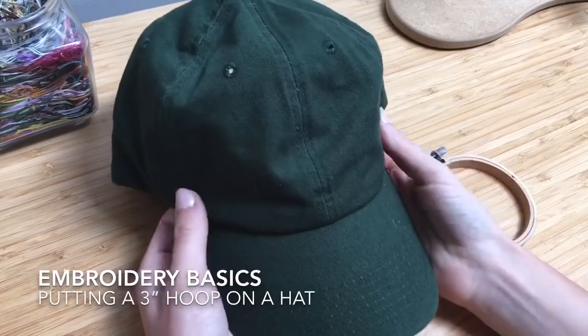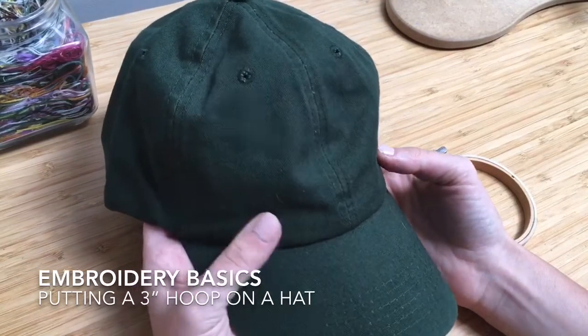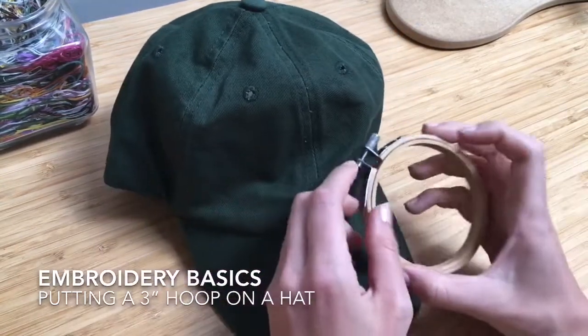Hi guys, I get a ton of questions about how I embroider on hats, so I wanted to do a series of videos just kind of showing you the process of how that differs from just embroidering in a standard hoop.